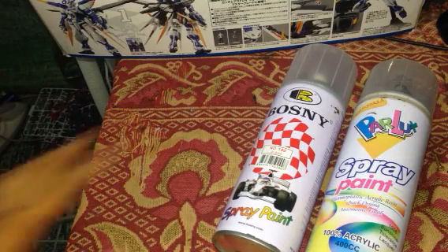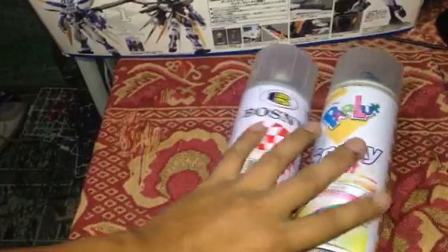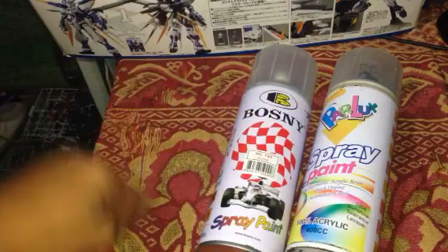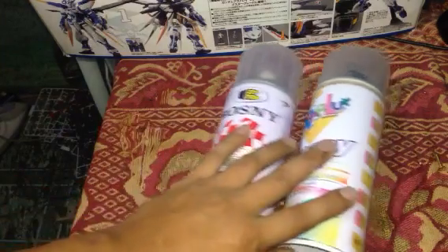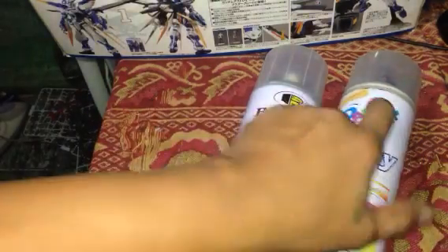Good day, it's Jake from Gadgetalk and today guys we're going to talk about what's the best top coat to use for your Gunpla. I'm going to share it with you guys — I have two sprays here and both are used for top coating your Gunplas. Only one of these two is perfect for a Gunpla, and I'm going to share it with you now.